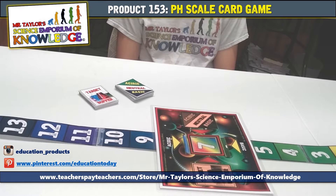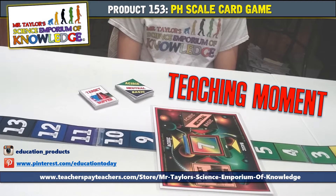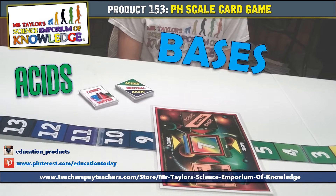Throughout the game instructions, you will hear me say 'teaching moment.' This is the standardized content that is learned from utilizing this educational resource. We are going to learn about acids, bases, and the pH scale.